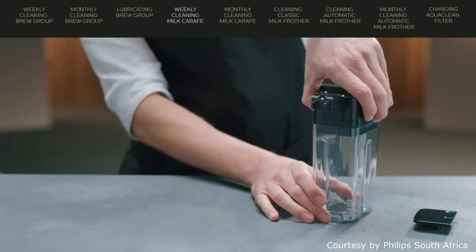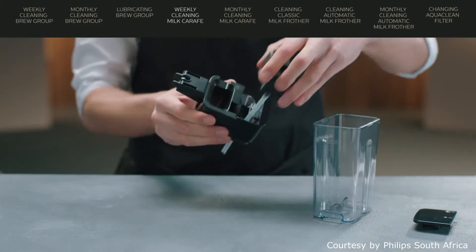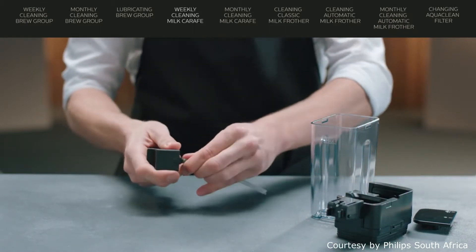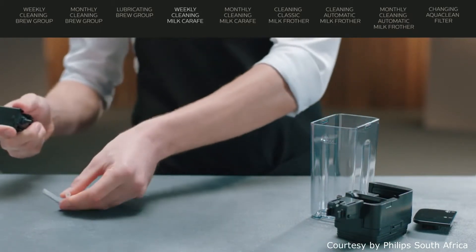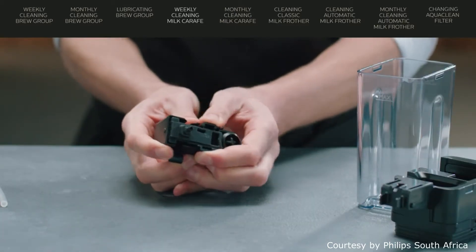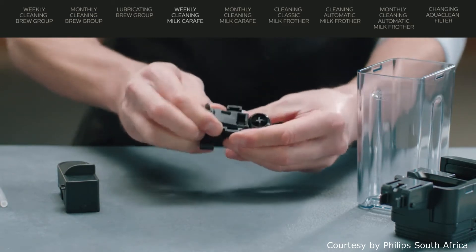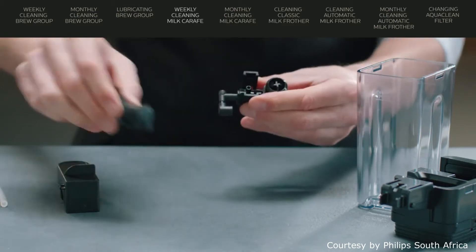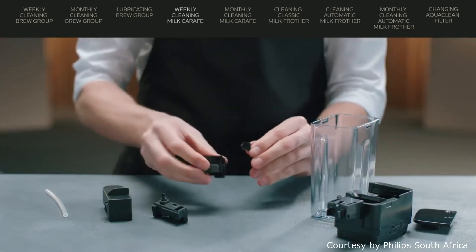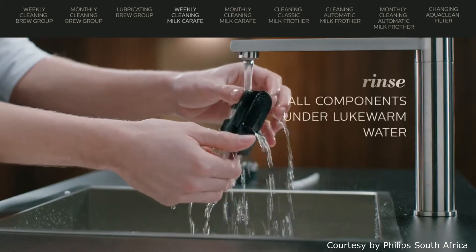Start with disassembling the top of the carafe and remove the lid. Turn the spout lid upside down and hold it firmly. Then pull the suction tube off the rubber support. Release the milk frother from the rubber support by pressing the release buttons. Pull the milk frother connection out of the milk frother. Rinse all components under lukewarm tap water.